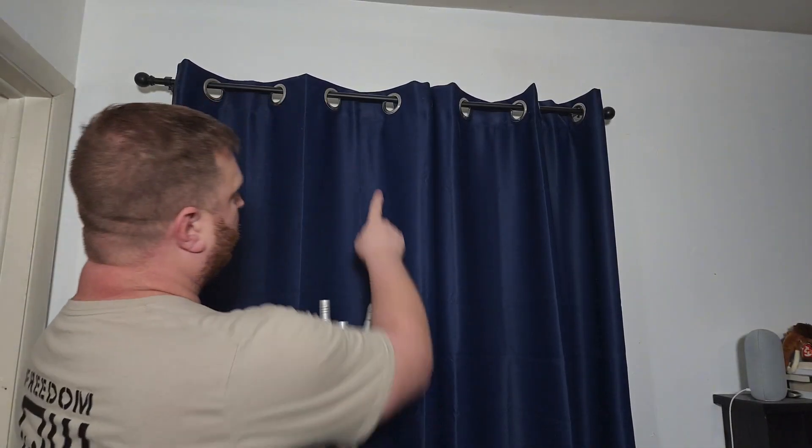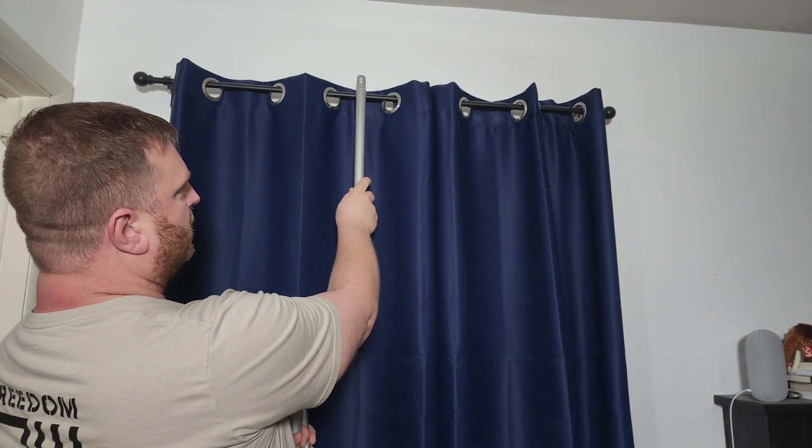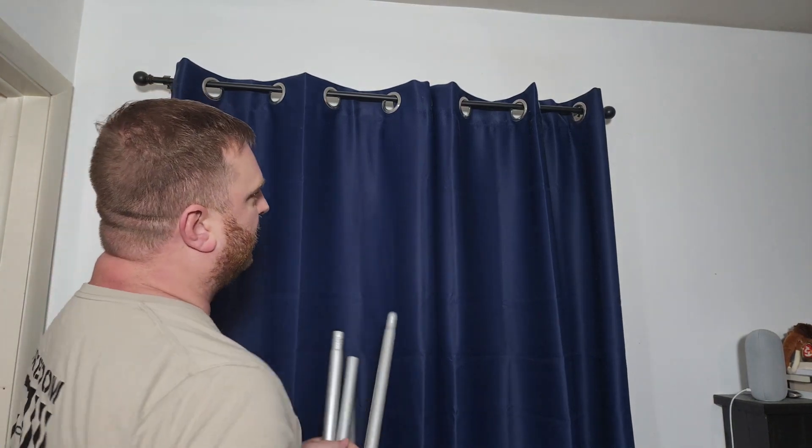Hey, I'm going to be replacing my curtain rod today. As you can see, the one we have up here is a lot smaller. I was wanting to upgrade to something a little bit better quality that looked a little nicer in my room, sort of matched the aesthetics.